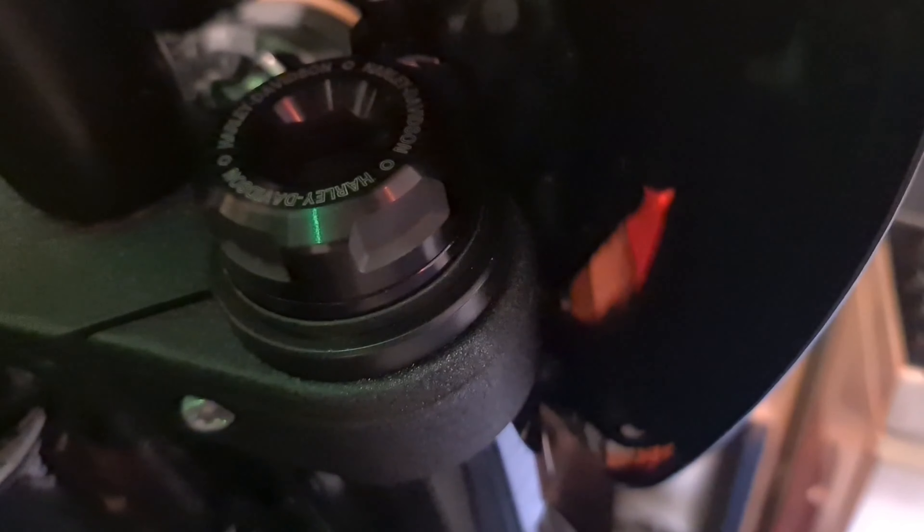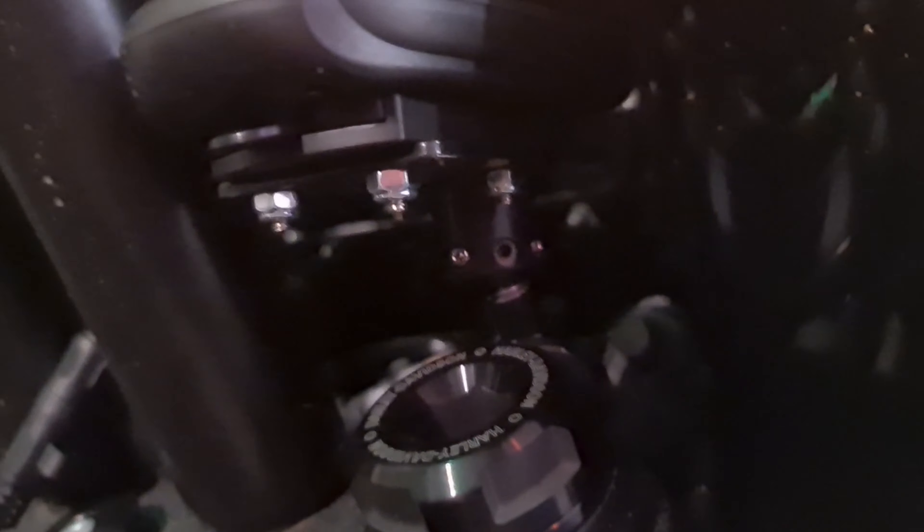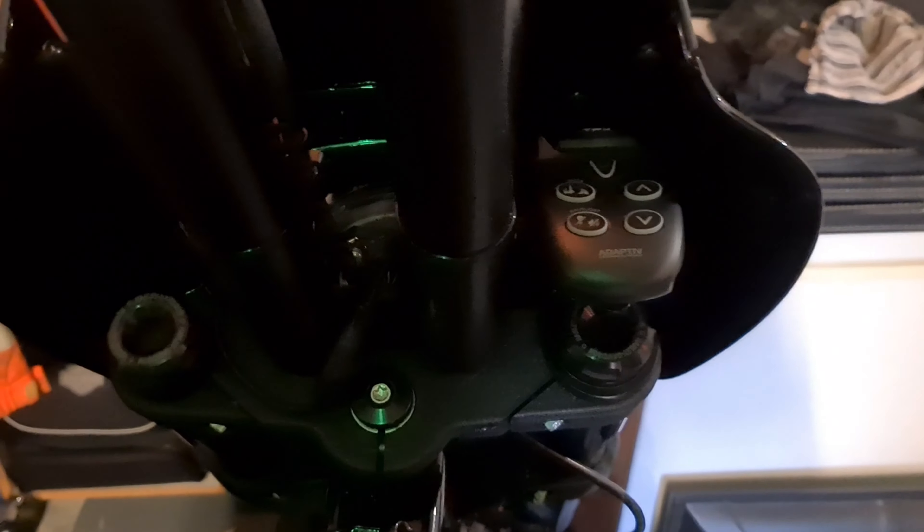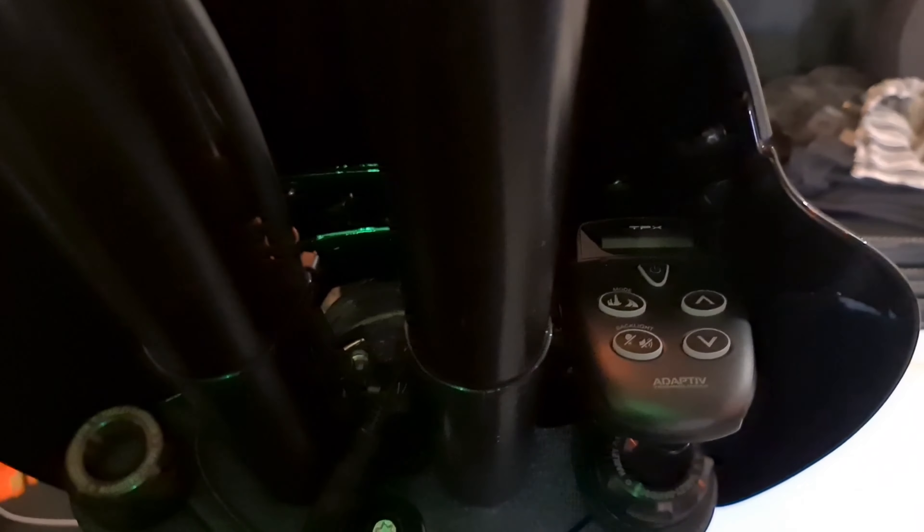Welcome back everyone to TRNZ. I still haven't had a chance to clean my bike, excuse it — it's quite dirty to be fair. What I want to show you today is for those of you who are looking for a radar for your bike — this is the option I went with. I did a little bit of research and with the TPX3 being basically a waterproof radar system, you don't really have to have them in covers like you do with the Valentine or Uniden or some of the other ones. So I went with the TPX3.